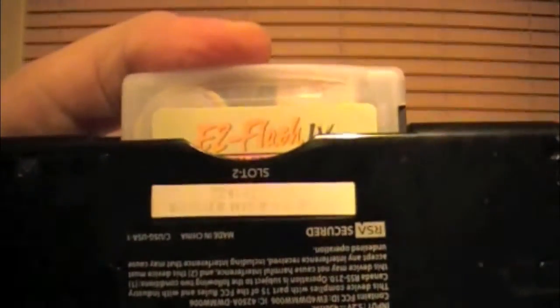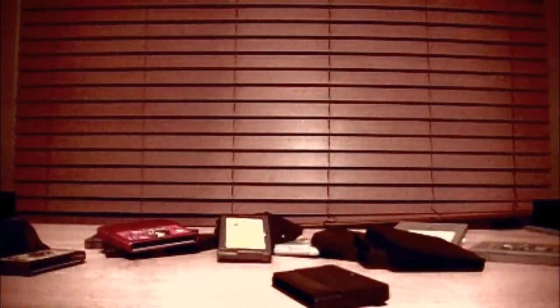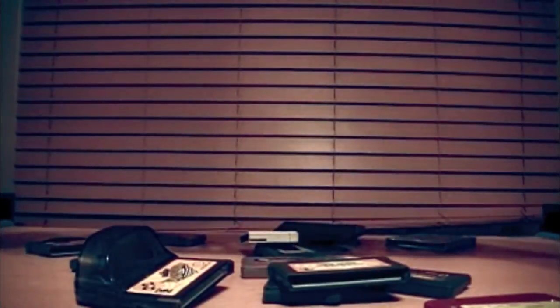If you want all your Game Boy Advance games in one place, you definitely need this. There are other versions of the EZ Flash 4 — specifically one meant to go flat along the DS Lite Game Boy Advance slot instead of sticking out like this one does. But micros are awesome, and that's why you need this. I highly recommend this flash card. Watch out for more — I'll see you next time. Bye.